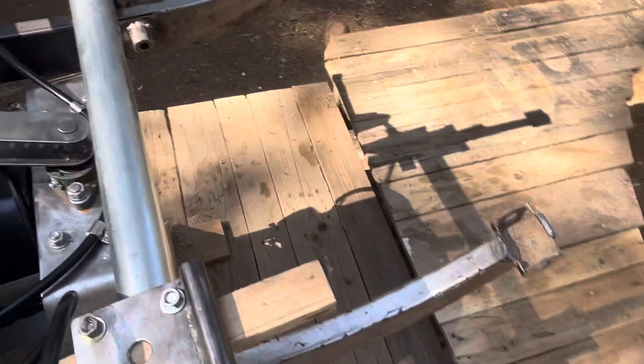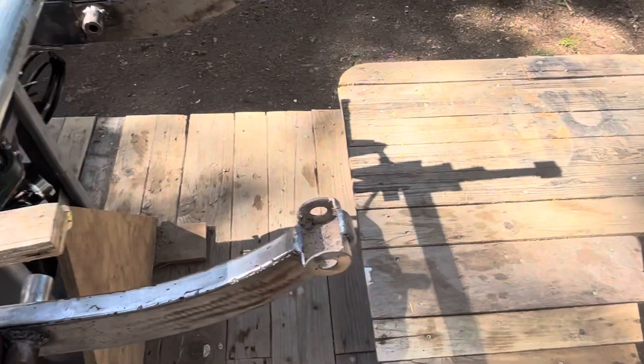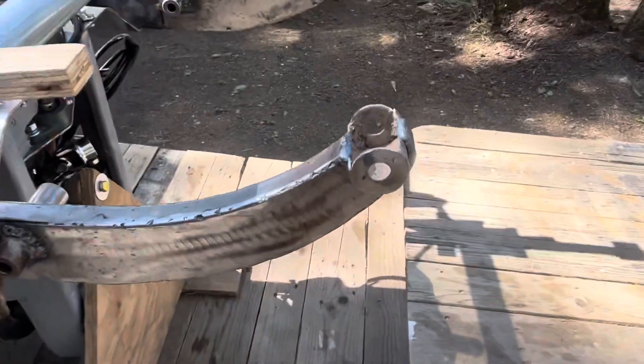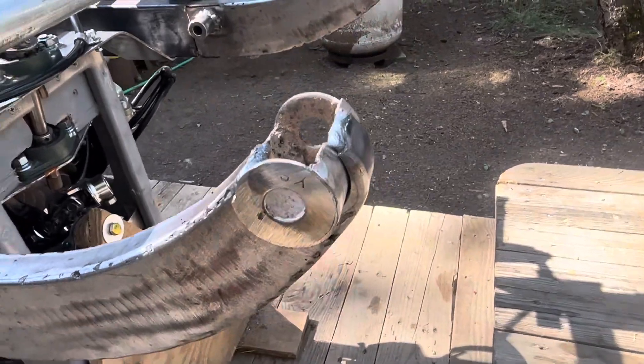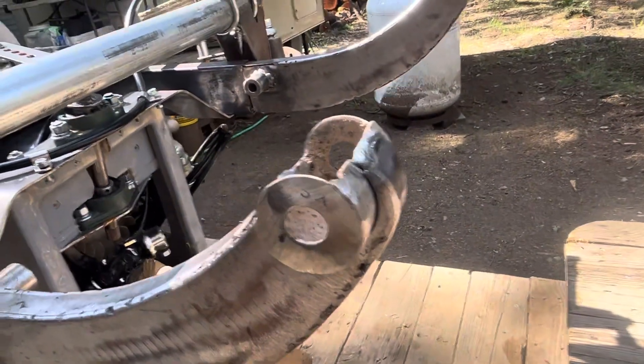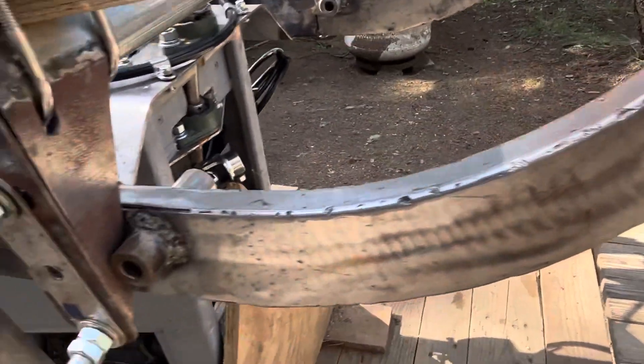I eyeballed these front leaf spring mounts and they're pretty darn similar to the originals in style.